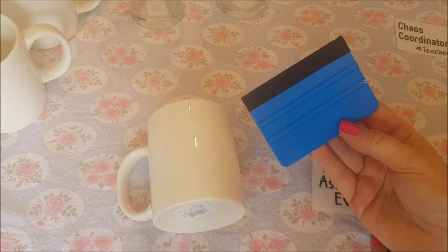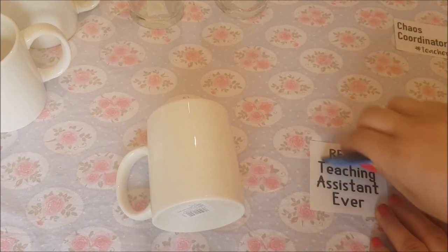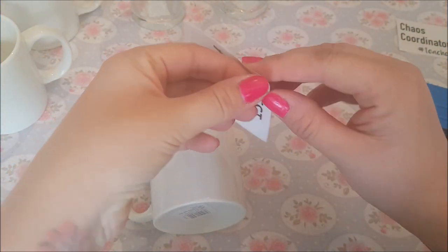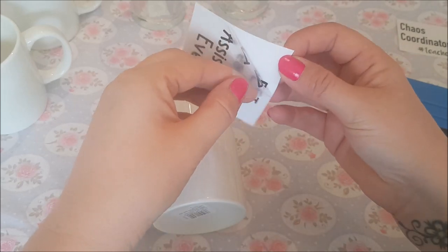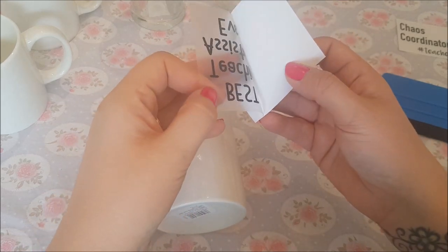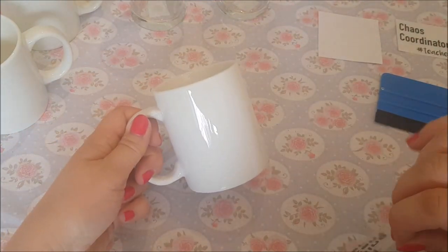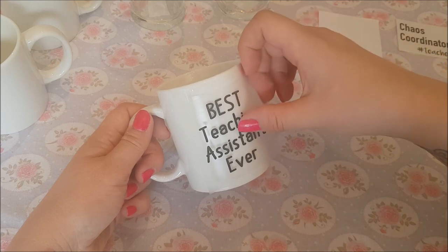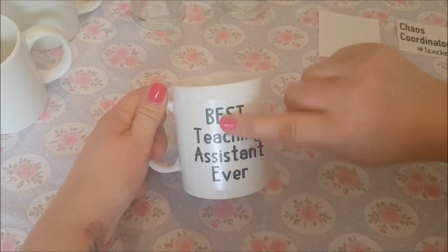Go over the vinyl with one of these little vinyl scrapers - I'll put the link in the description, you can buy them from Amazon really cheaply. What you're doing is putting the vinyl onto the little sticky backing plastic and you start to peel it off. Just make sure it's picking up, because it doesn't always pick up first time. Vinyl is a really good way to personalize anything and it's really inexpensive. Make sure your mug is clean, then eyeball it and get it where you want it to go.